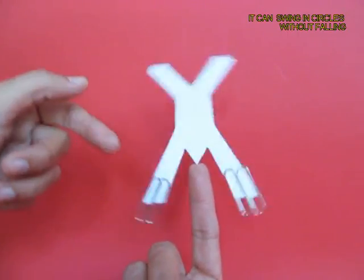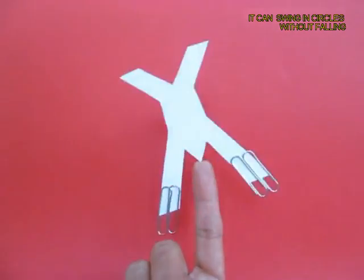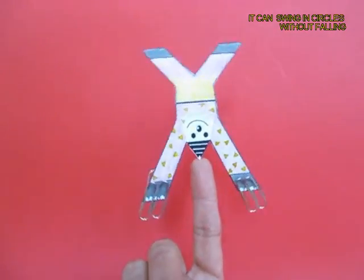If you give it a little shake it will tumble around, it will rock, it will move but not fall down.